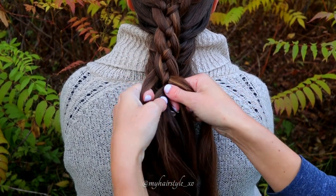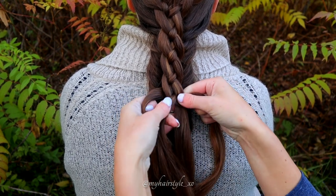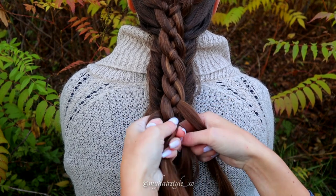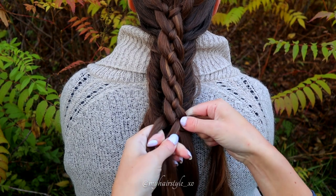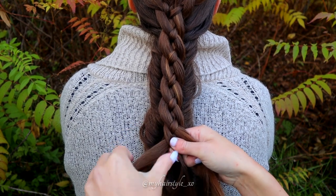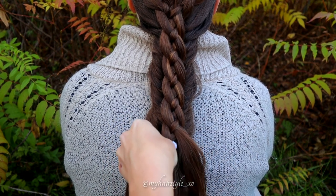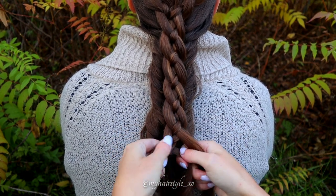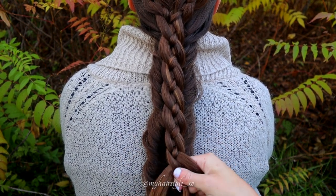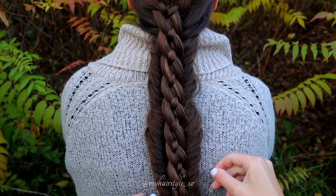Bring the left strand over and under. Right under and over. Left over and under. Keep on braiding like this. Don't forget to add the braid strands you left out from the fishtail braids into this four-strand braid. Finish the look by pancaking the fishtail braid a little bit more.